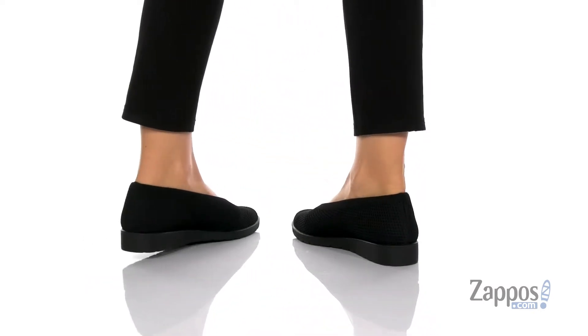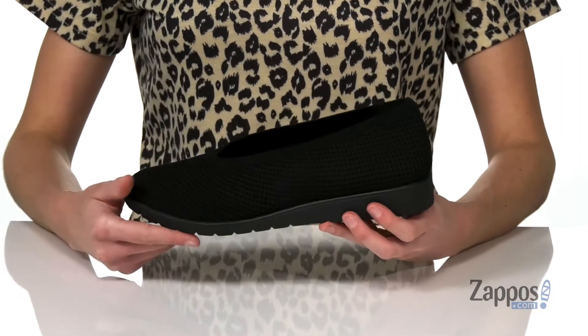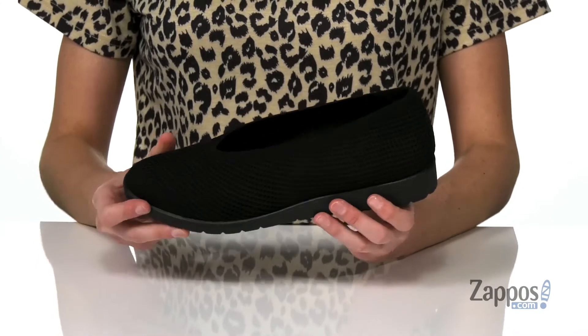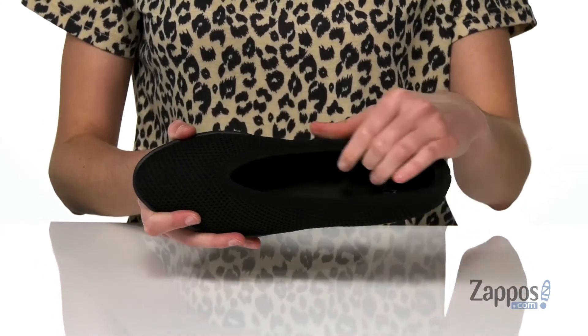The silhouette of this shoe looks really polished because you've got a slightly raised heel at the back. It's going to give you an inch of lift there and a small half-inch platform at the front, making these easy to walk in with the wedge style design.